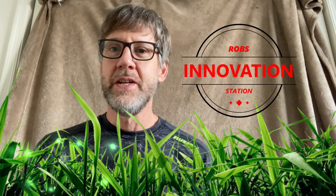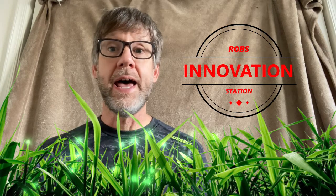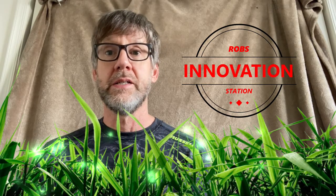Hi, this is Rob of Rob's Innovation Station, and I'm really excited about bringing you another hack on how to trap chipmunks. Our first video came out a few years ago and has received over a quarter of a million views. We've had hundreds of questions. A lot of you have been helped and have been able to handle this problem of an infestation of chipmunks at your home or business.